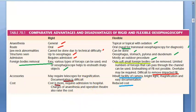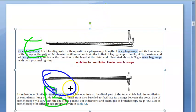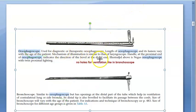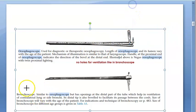Nowadays flexible is used for everything. Here you can see the esophagoscope compared with a bronchoscope. The bronchoscope has holes which help in ventilation, but the esophagoscope does not. This is the Negus esophagoscope. The method of illumination is the same as that of a laryngoscope. There is a handle at the proximal end which shows the direction of the bevel at the distal end.